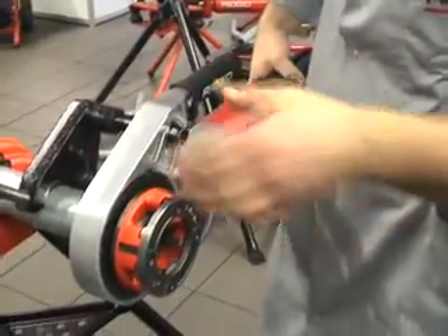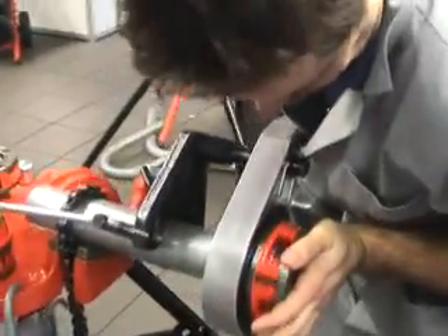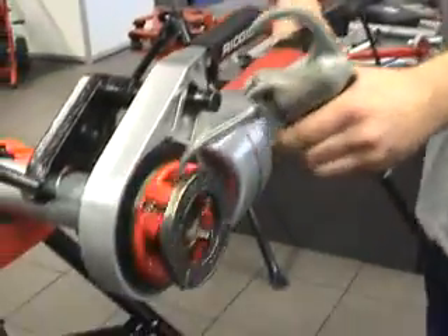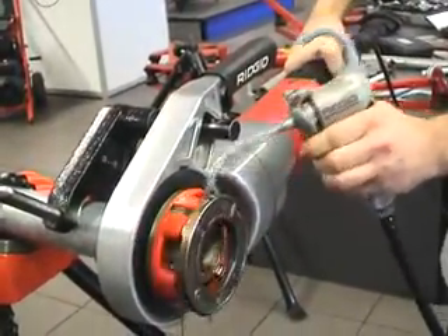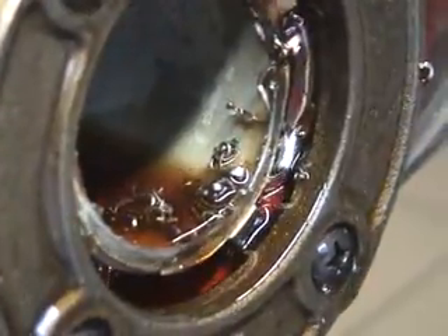Once I feel that the machine is going in, I take my oil pump and start pumping. That's it — only one hand, you see. No force. And the more oil, the better. You see the chips going out. I check the position. Okay, that's it.